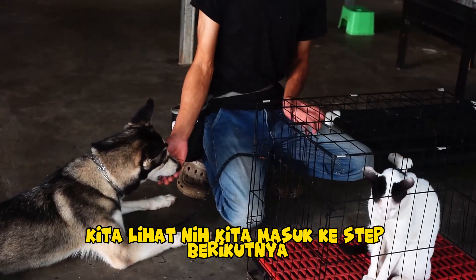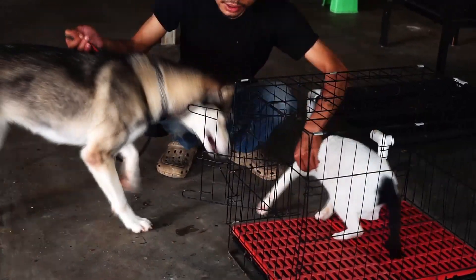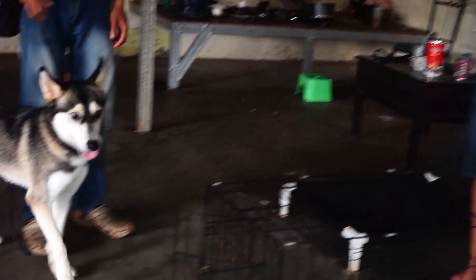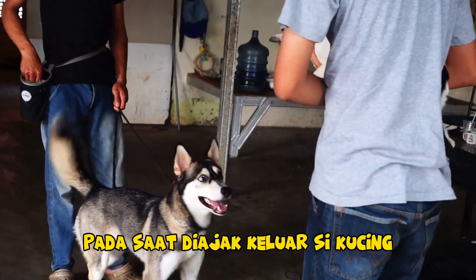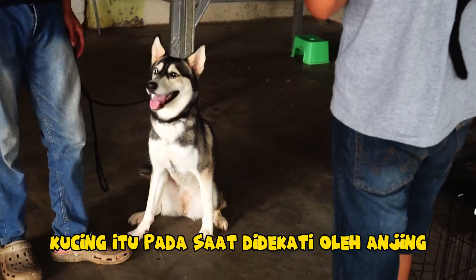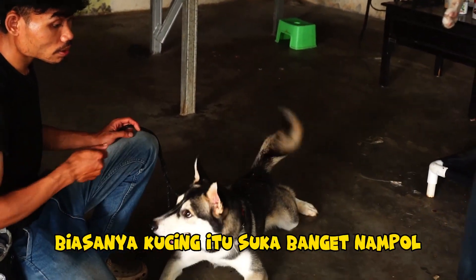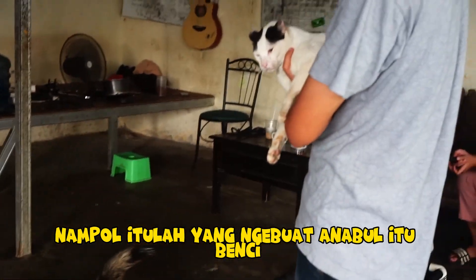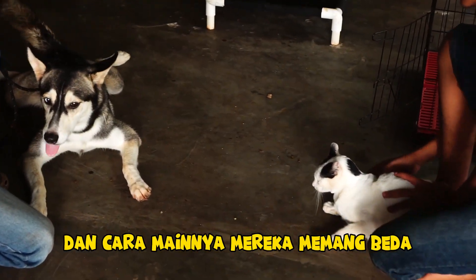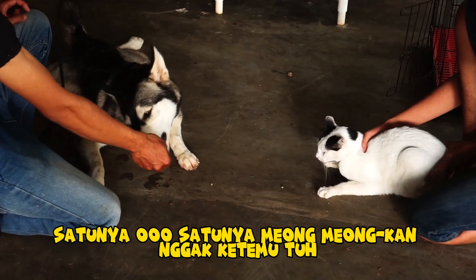Untuk step berikutnya adalah dengan cara mengeluarkan kucing. Kita masuk ke step berikutnya, dibantu oleh Leo. Di sini harus ada yang memegangi. Kita lihat reaksinya cukup berbeda pada saat diajak keluar. Kucing diajak keluar — kucing itu pada saat didekatin oleh anjing juga ada reaksi, yaitu nampol kepalanya. Itulah yang ngebuat anabul benci sama kucing karena ada reaksi, padahal anabul pengennya main. Cara mainnya mereka memang beda — itulah kenapa mereka nggak bisa nyatu. Komunikasinya pun juga beda: satunya menggonggong, satunya meong.